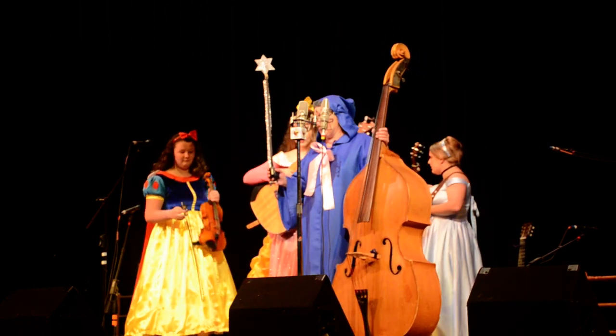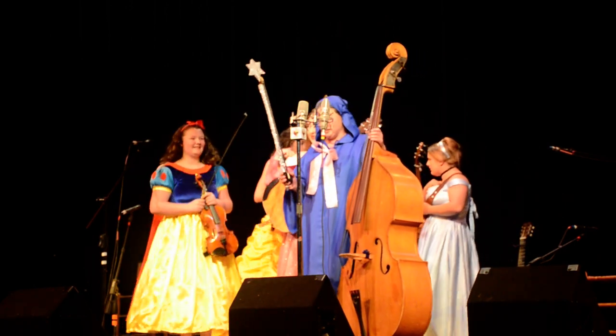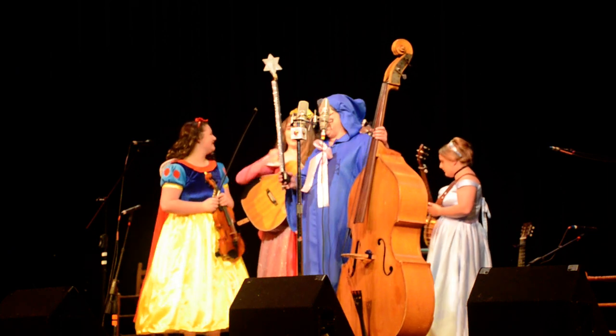I figured if we're going to do a Disney princess set, we had to have a little bit of magic, and of course, that's where I came in.